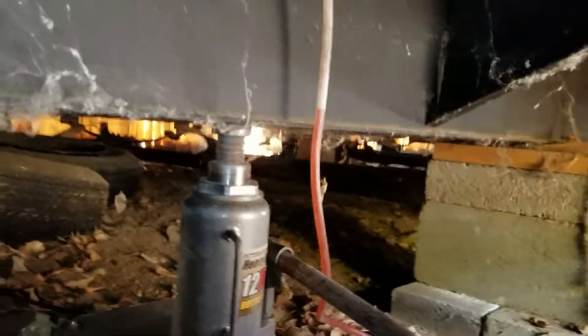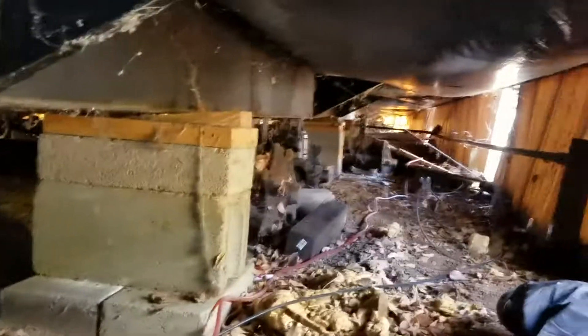Welcome to MB Vista's Mobile Home Leveling. We're on another single wide mobile home trailer here in Boulder, Colorado.